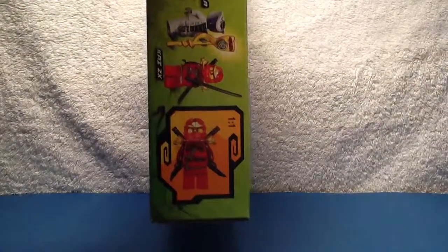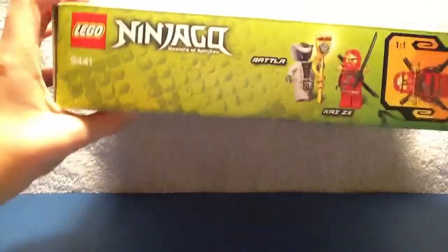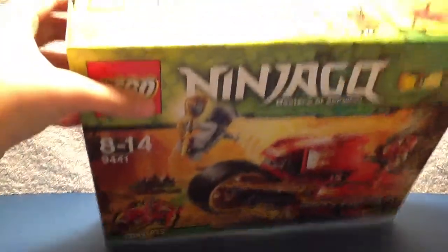This is the top, and it says the names of both of the minifigs: Rattla and Kai ZX, and it shows the actual size of Kai. And LEGO Ninjago, all that.